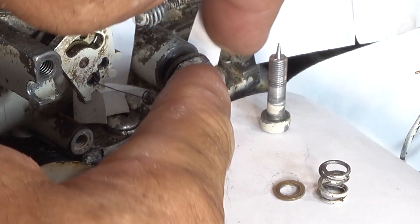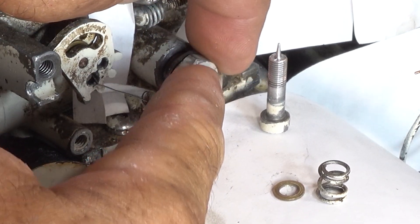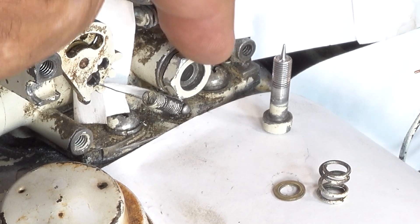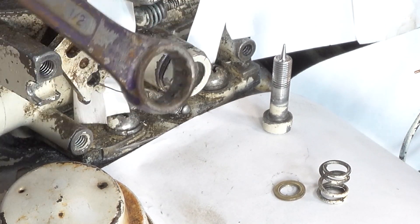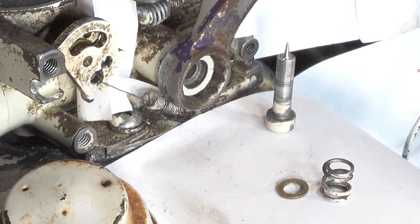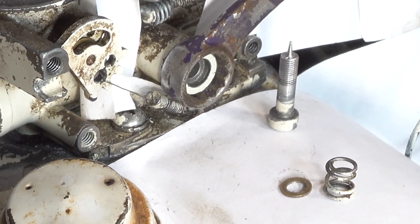So this goes on next. Just like the other one, you want it on there snug, but it doesn't have to be super tight. This is just a half-inch wrench.